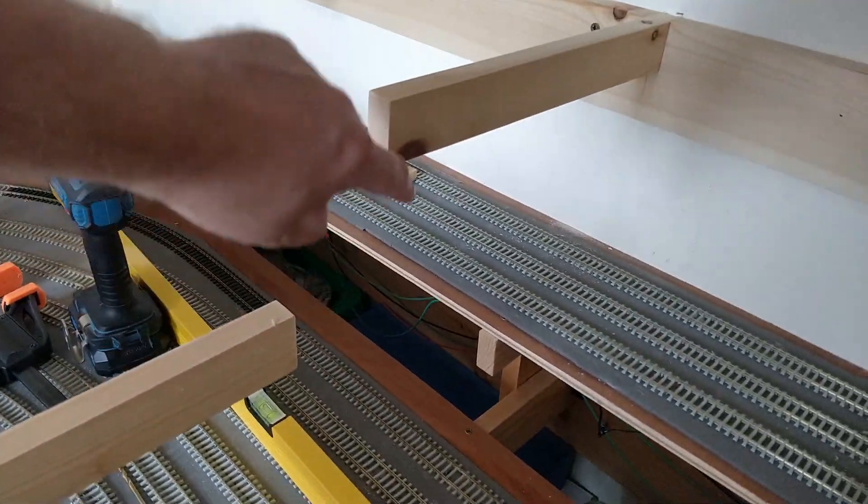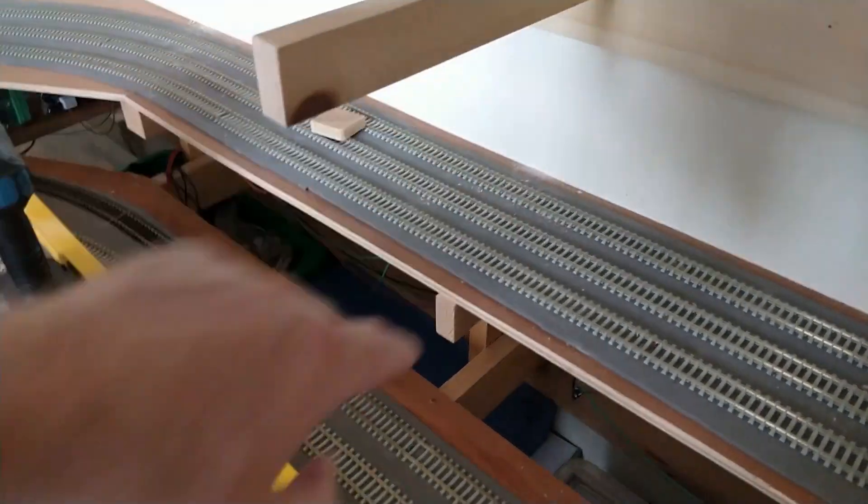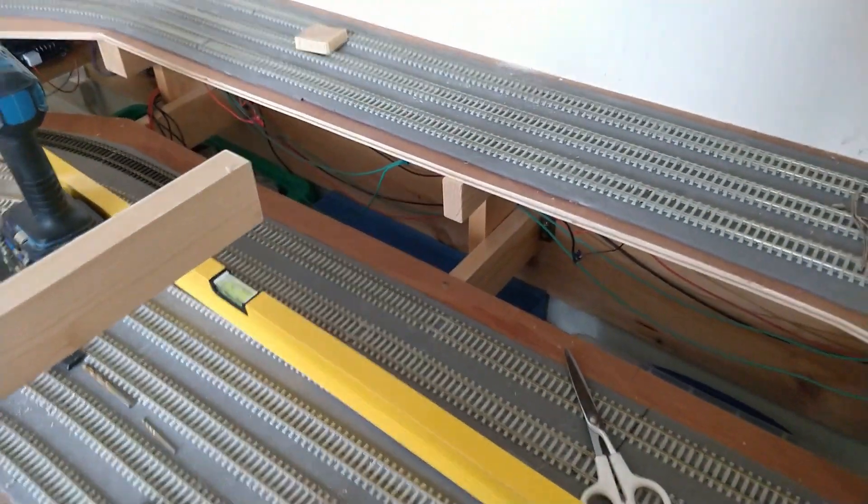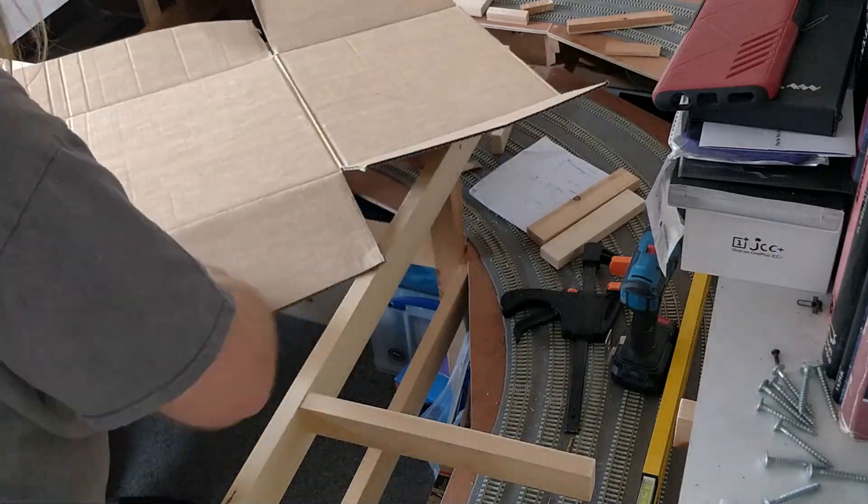I need to join these points together to make this strong enough to support the baseboard surface. A ply sandwich either side of here will be well strong enough. I have the opportunity to tie in here for added strength too, but I have to watch the clearance required to the outermost track on the lower level.